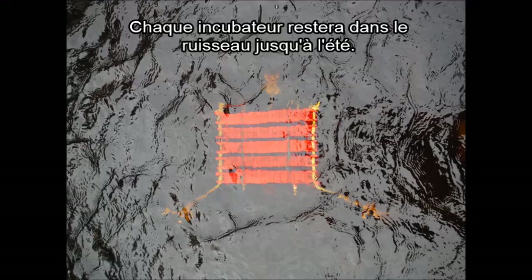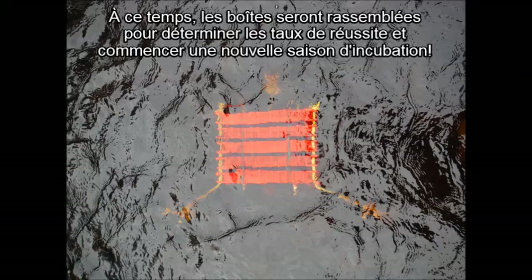Each of the incubators will remain in the stream until the summer. At that time, the boxes will be collected to determine success rates and begin another incubation season.